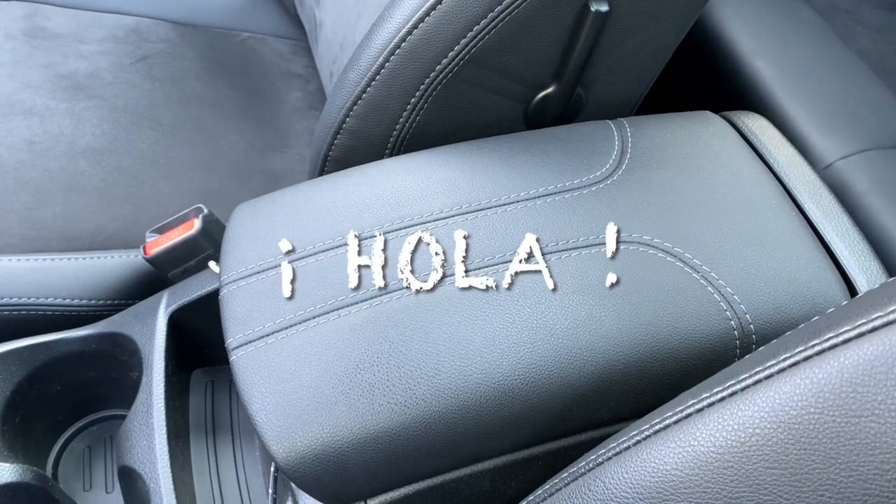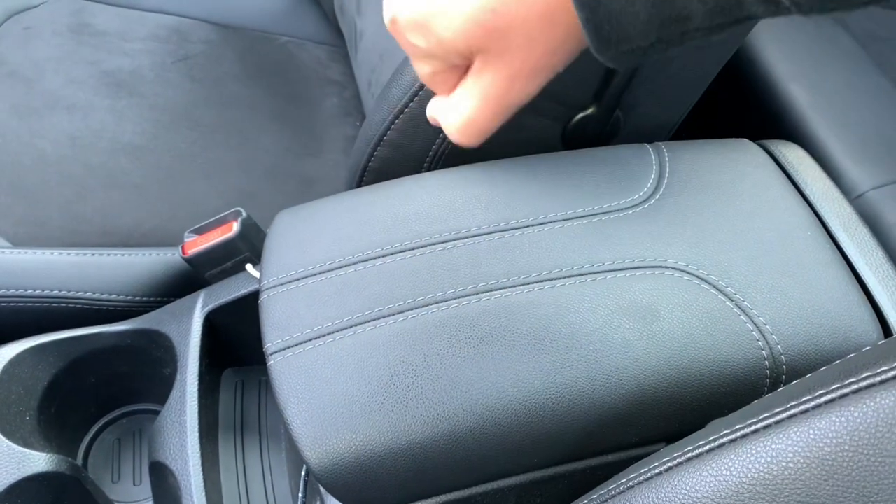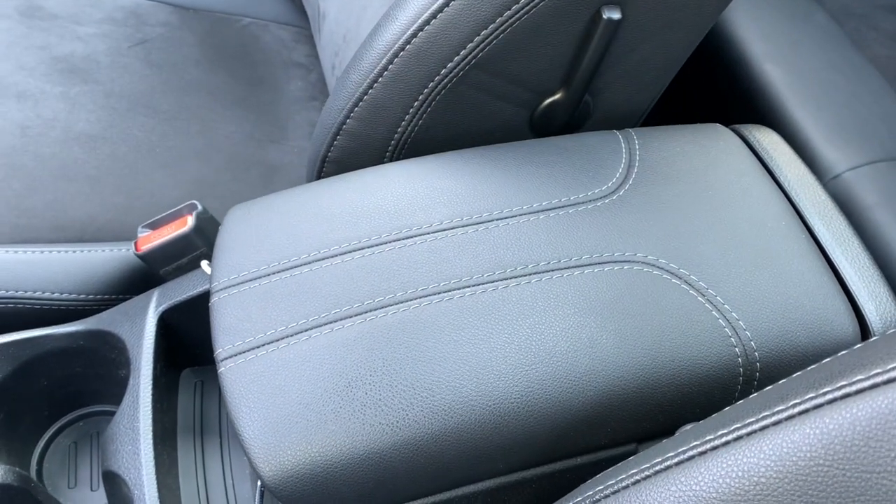Hello friends, hola amigos! Today I'm going to show you how you can put a light in this armrest. Welcome to this new video.